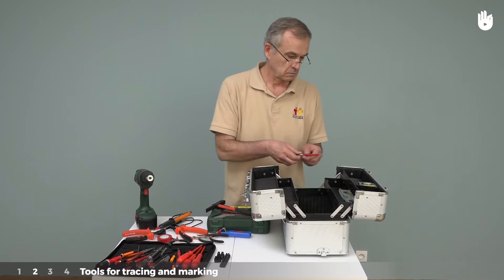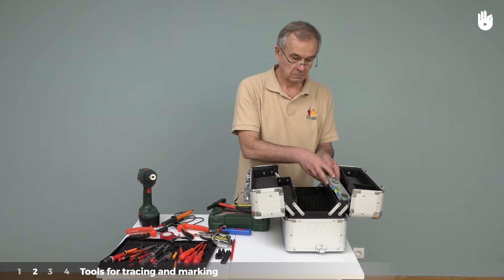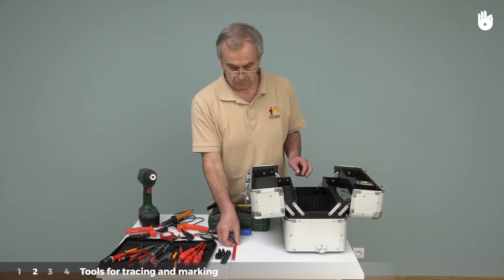Type 2: tools for tracing and marking. To install an electrical panel, for example, you will need a spirit level, a tape measure, and a pencil.